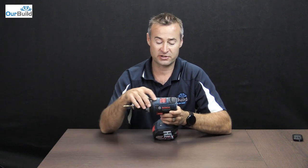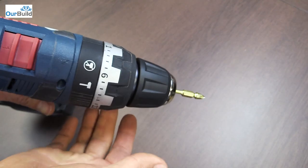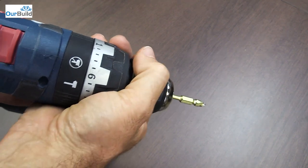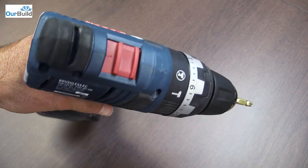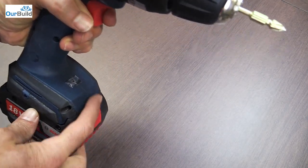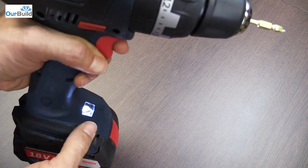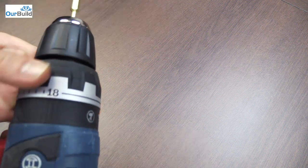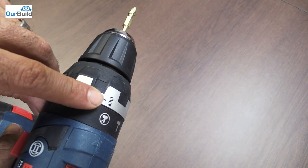You've got a couple of features I'll show you now. You've got your variable speed — one and two. When you've got it on drill mode you can set the torque up to six or something, and by holding the end of the chuck it won't strip your screws or the screw heads if you over tighten. You've also got forward and reverse. Down here you've got your LED light — as you pull the trigger the drill light comes on — and there's also a plain drill mode.